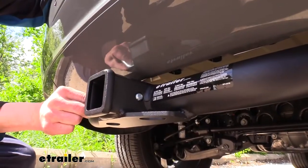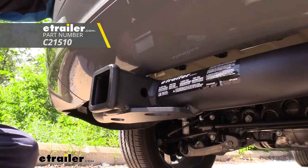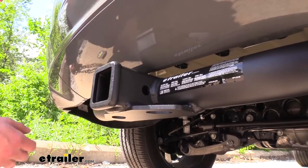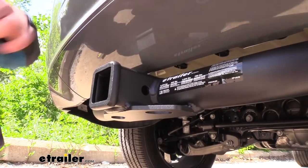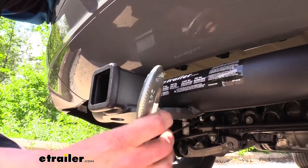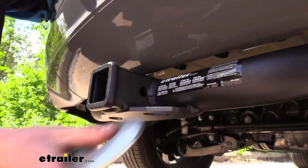It uses a 5/8-inch hitch pin and clip — one's not included, but we have plenty available here at E-Trailer.com. On the bottom we have plate-style safety chain loops, but they do have a very small opening, so some of your smaller-duty chains will have no problem, but larger ones do fit — you may just have some difficulties with the very big ones.